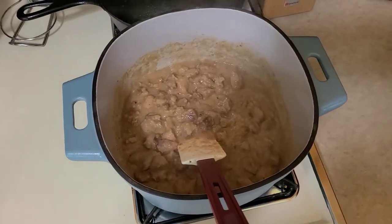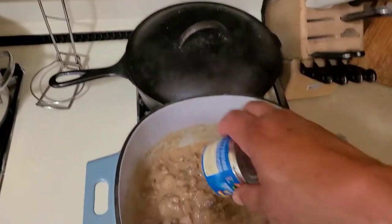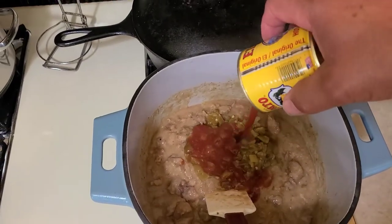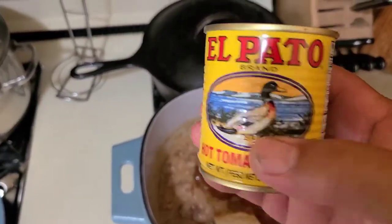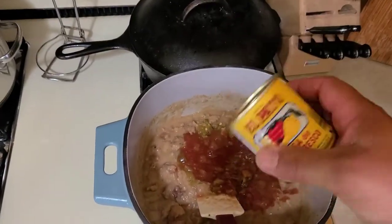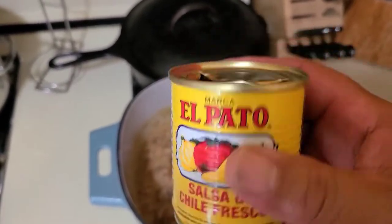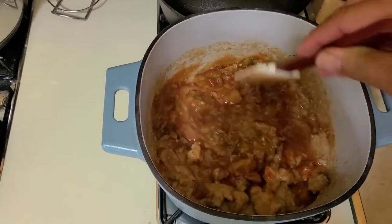Now for the next two final ingredients — we're going to add a small can of Ortega chilies. I like the fire roasted and the hot, but you can use mild or whatever. We're also going to add a whole can of El Pato Mexican tomato sauce — it's a hotter tomato sauce than what you're used to. My sister always told me it's the one with the duck on the label. You can find it in most any store in the Hispanic section. If they don't have it, you can use a regular can of tomato sauce and spice it up with some hot sauce, picante sauce, Tabasco, Tapatio, or Frank's hot sauce — probably a couple tablespoons. So those are our last two ingredients — we're going to incorporate everything together.